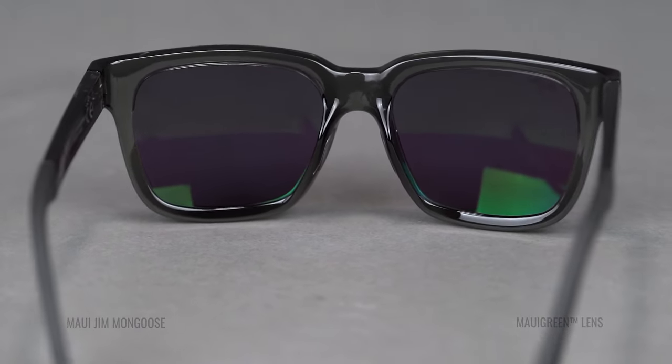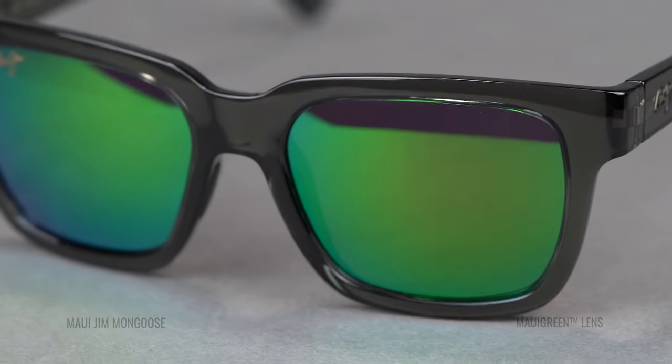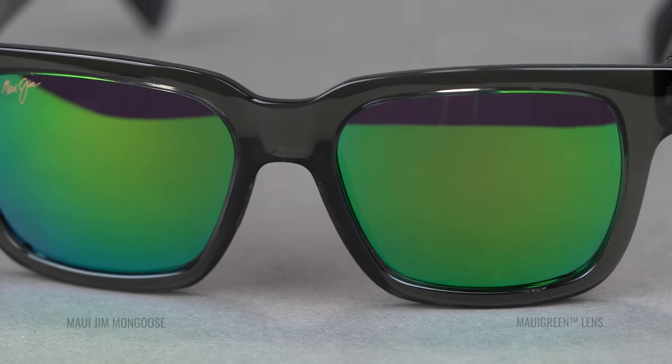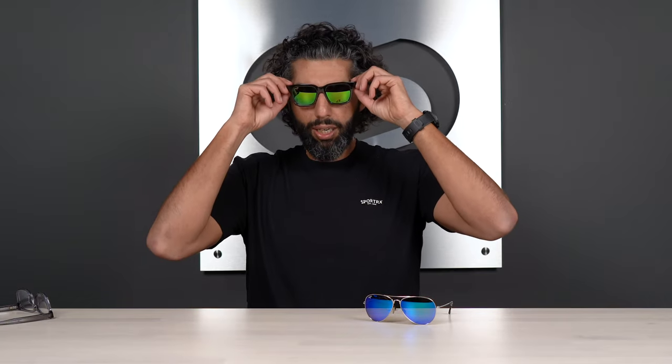The obvious differences are going to be aesthetic — when you're looking at me wearing the Blue Hawaii, it's a blue lens; it's right in the name. The green lens is going to be green. That's the solid outward appearance. The real difference is going to be the color of the lens when you're actually looking through it.